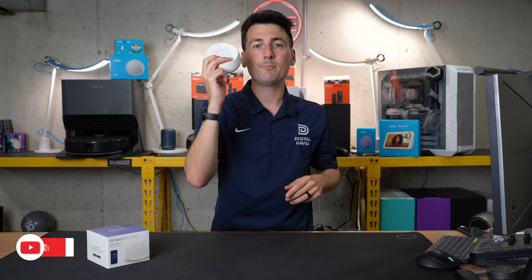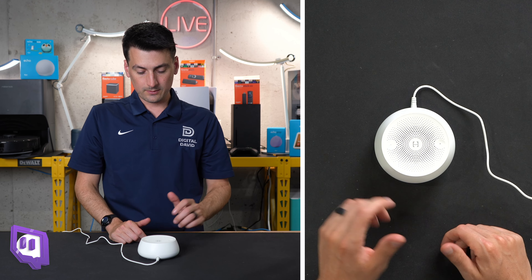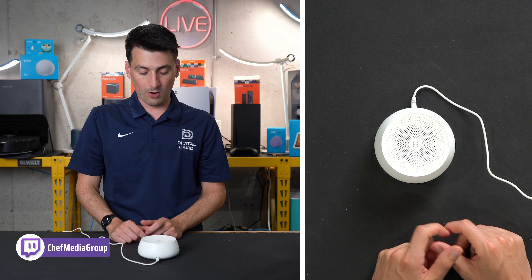Now let's go ahead, plug it in, power it on and try it out. All right, we got it plugged in — let's power it on. We'll listen to our eight sounds.